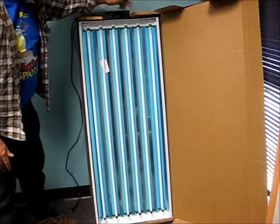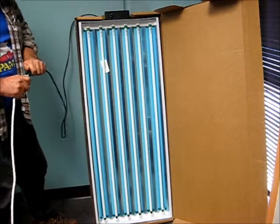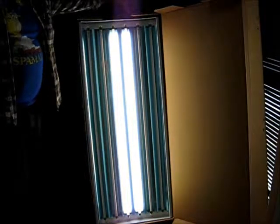There are two switches for these outer stages. Now when I plug this in, the camera's going to react badly and it's probably going to be all you're going to see, but I get one stage, and then I have a switch for the other two stages.